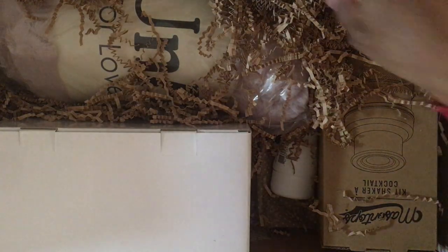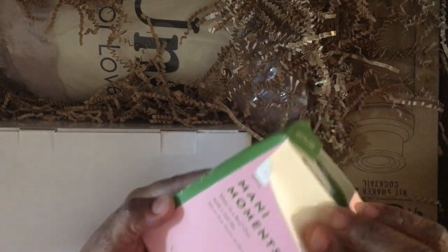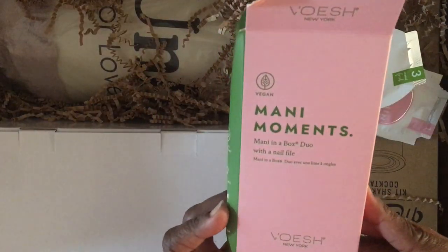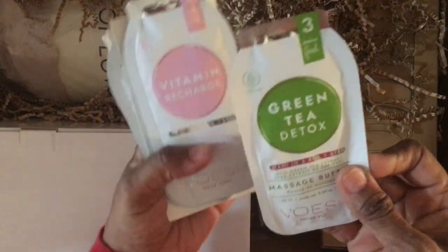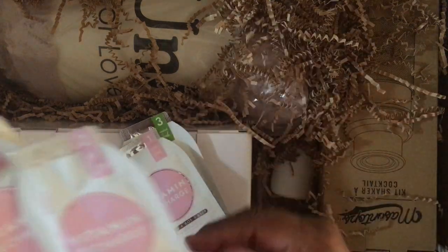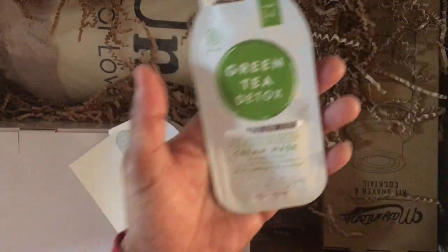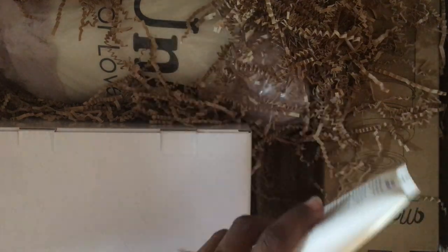I also got the Mani Moments kit — I'm so excited about this one. It's a mani in a box that comes with a nail file, green tea detox massage body butter, vitamin recharger sugar scrub, vitamin recharge cream mask — all for your hands. There's also a green tea detox sugar scrub and a green tea detox cream mask. As a teacher who washes her hands constantly throughout the day, I'm really looking forward to that pampering.